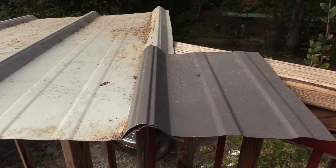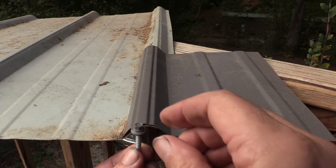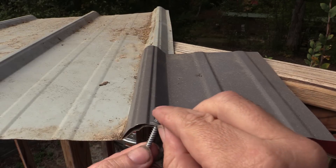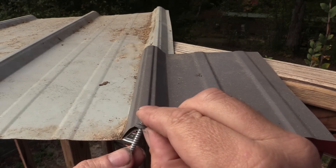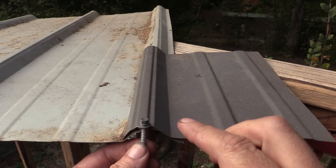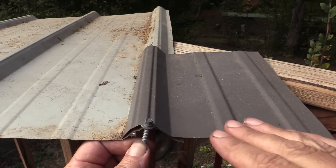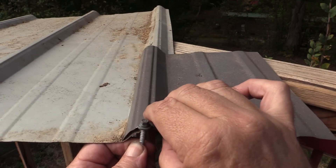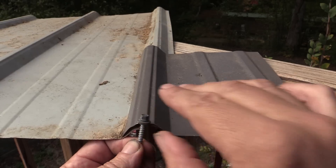The other problem with running it into the rib is that this washer — that is a nice rubber seal — requires a flat, hard surface to screw onto. If you've got a surface that can bend and move, you can negate that seal.